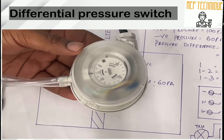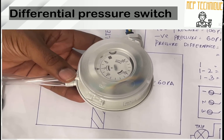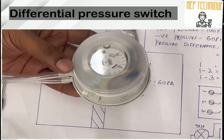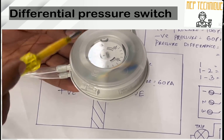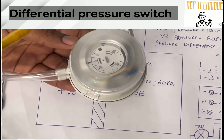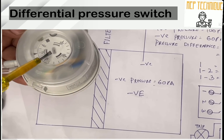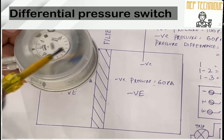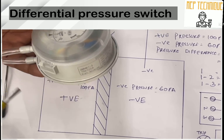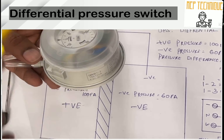Welcome to MAP Technique. Today we are going to discuss how we can do controlling wiring of a DPS and how a DPS works. DPS means Differential Pressure Switch. I will discuss this using a diagram and explain the construction of the DPS first.